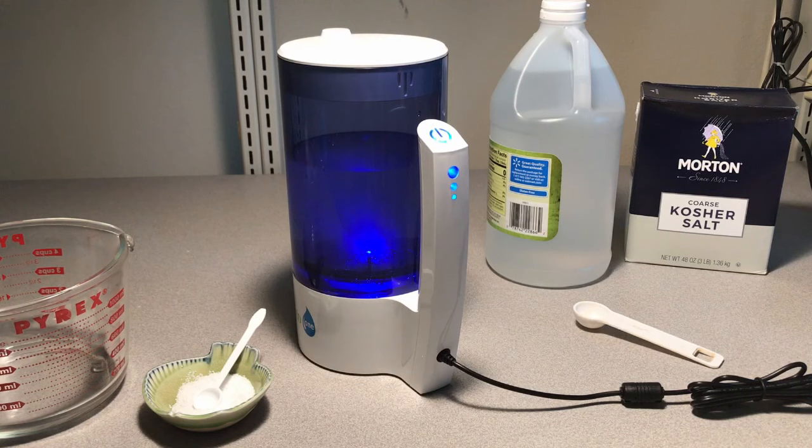They do advertise on their website that you get it in eight minutes, but upon reading the instructions, you will need to run two cycles to get the 200 parts per million concentration. If you want an even higher concentration of hypochlorous acid, you just run additional cycles to raise the concentration by 80 parts per million each time.